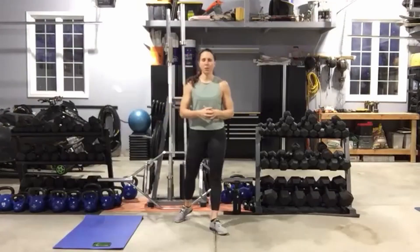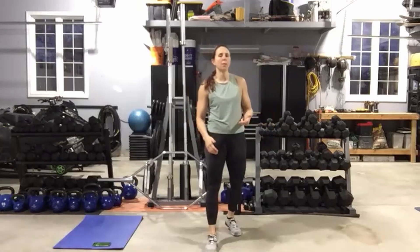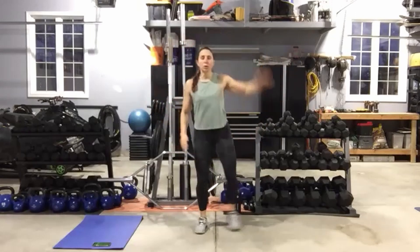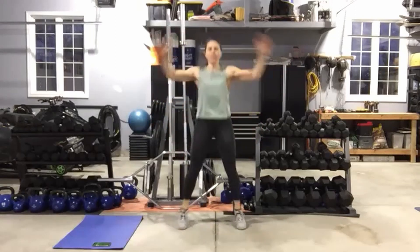Before we get into this morning's body weight cardio conditioning, we're going to get ourselves warmed up. Let's get started with 10 jumping jacks, whether it's high impact or low impact jacks, we've got 10.